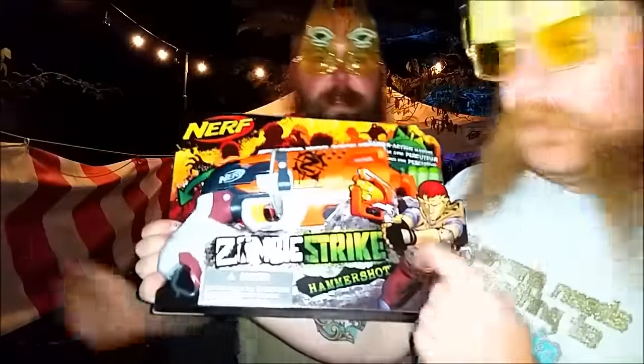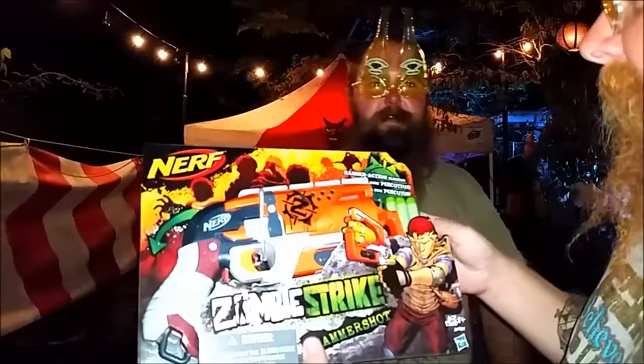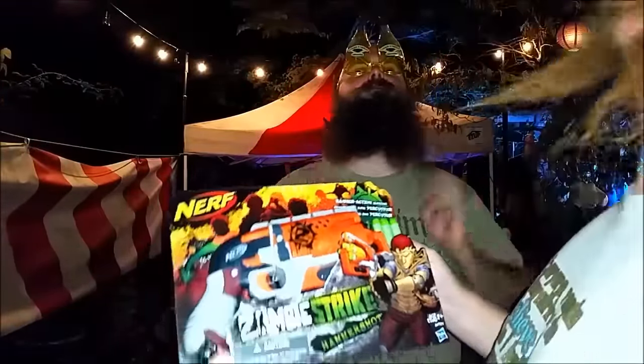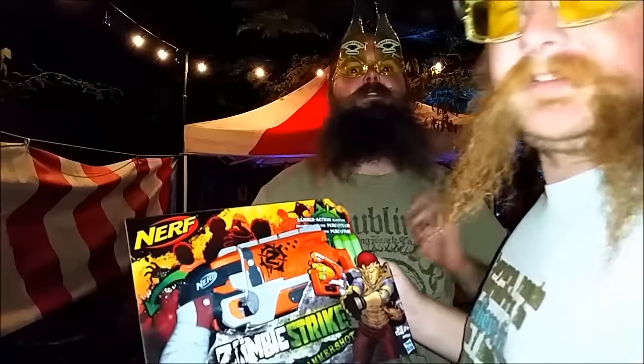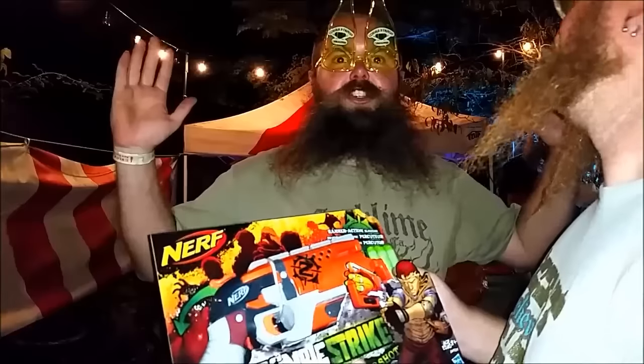The Zombie Strike Hammershot — the blaster that got me back into Nerf. I got one of these and decided I need another one, because one-handed priming is amazing and makes the perfect sidearm. Argue all you want — it is giant strength.